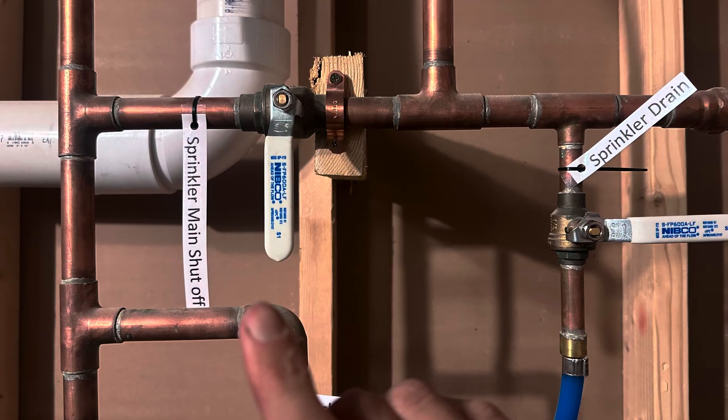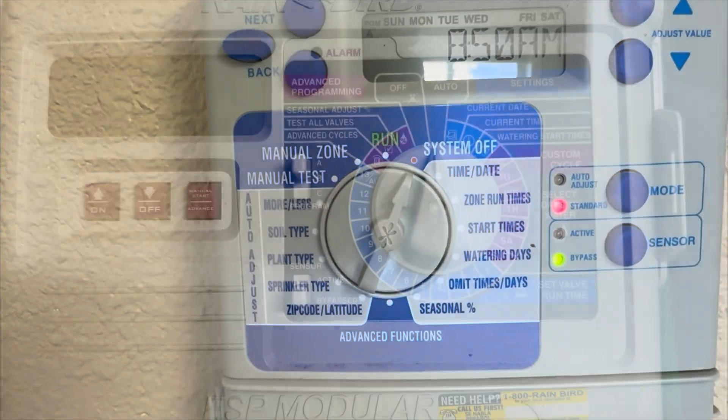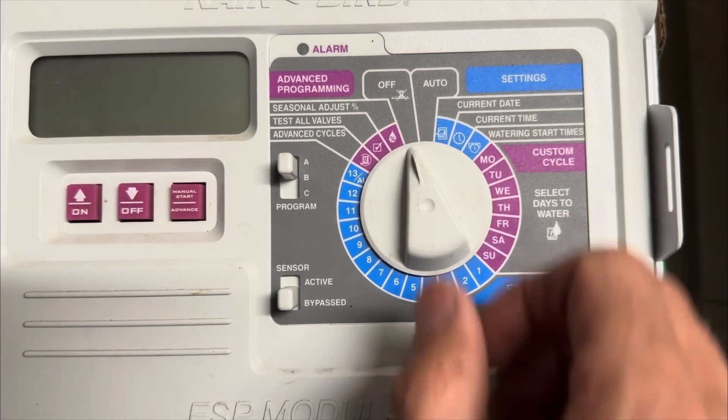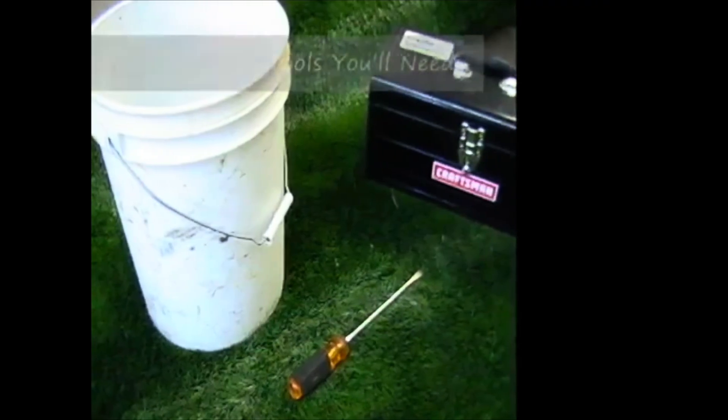The first method I like the best because it's free and it does a really good job of saving your sprinkler system — how to drain your sprinkler system. Most people think that simply shutting off the clock will work, but that's not necessarily true. This only turns off the clock; it does not drain the sprinkler system.